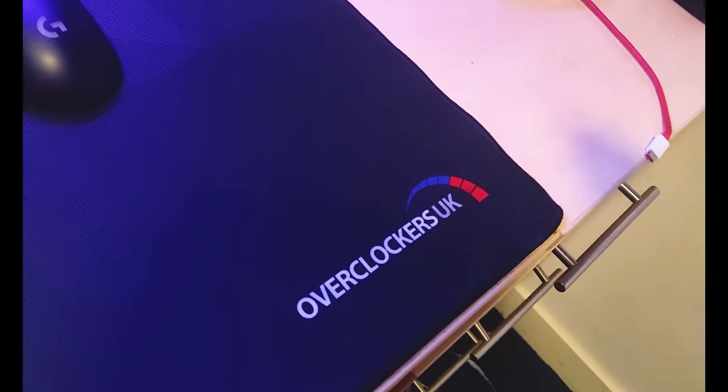I don't wash the base of the mouse pad because it has some stickiness to it, and you want to keep its grip for when you have it on your desk.